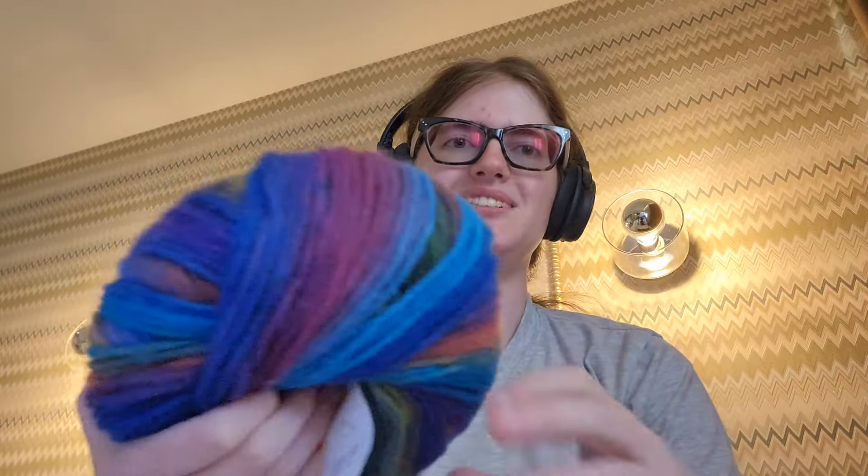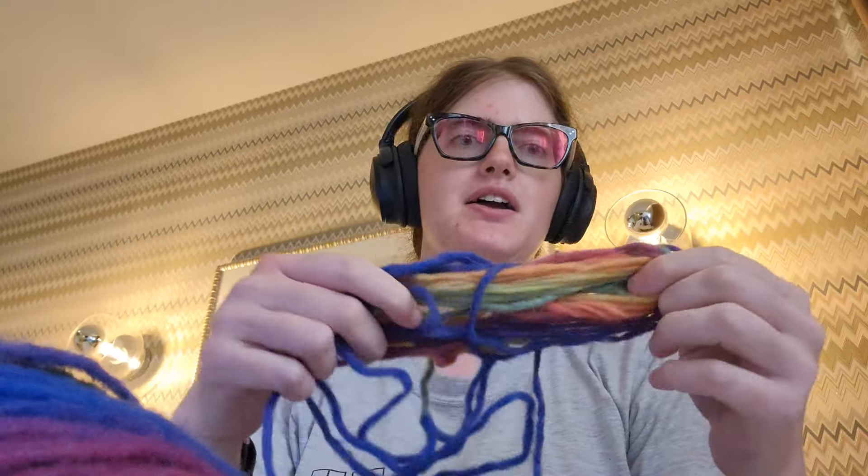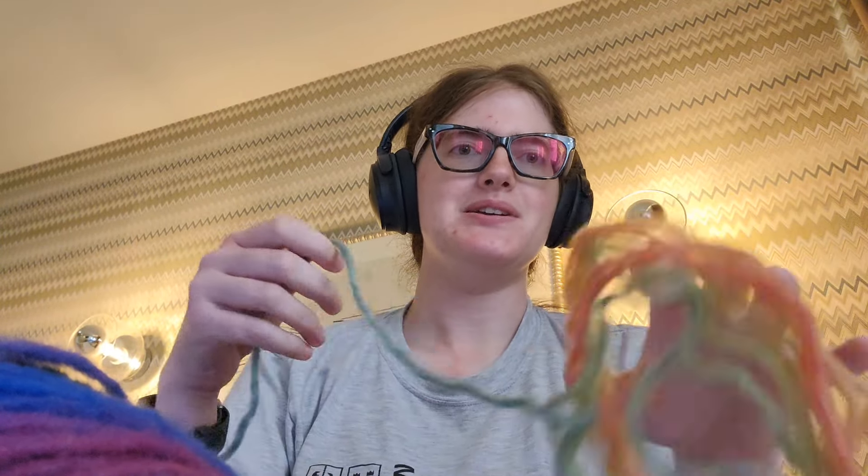Hey guys, so I just thought it would be fun now that I have some down time to sit and crochet and just kind of talk. I've been doing crochet for a while, and I know a lot of people have been asking me for tips and tricks. There are tons of videos out there, so I don't think I'm going to say anything unique, but I think it's interesting to hear why people give certain advice.